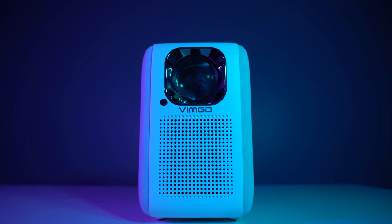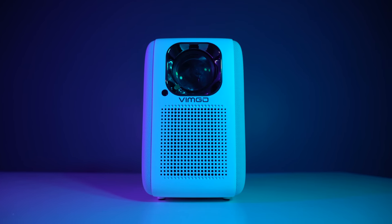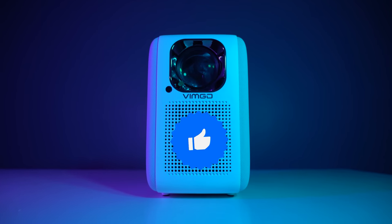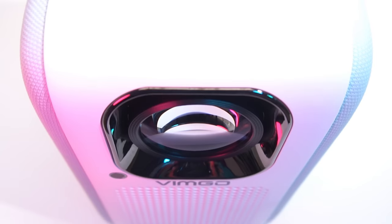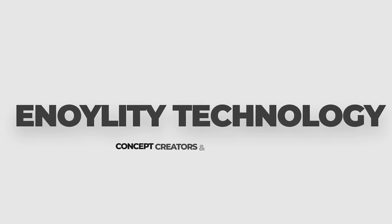So this was all about the Wimgo P10 Smart Mini Projector. I hope you liked this video — if so, hit the like button, subscribe to our channel, and do let us know in the comments down below which feature you liked the most. This is Hinolty Technology and we will catch you guys in the next one.